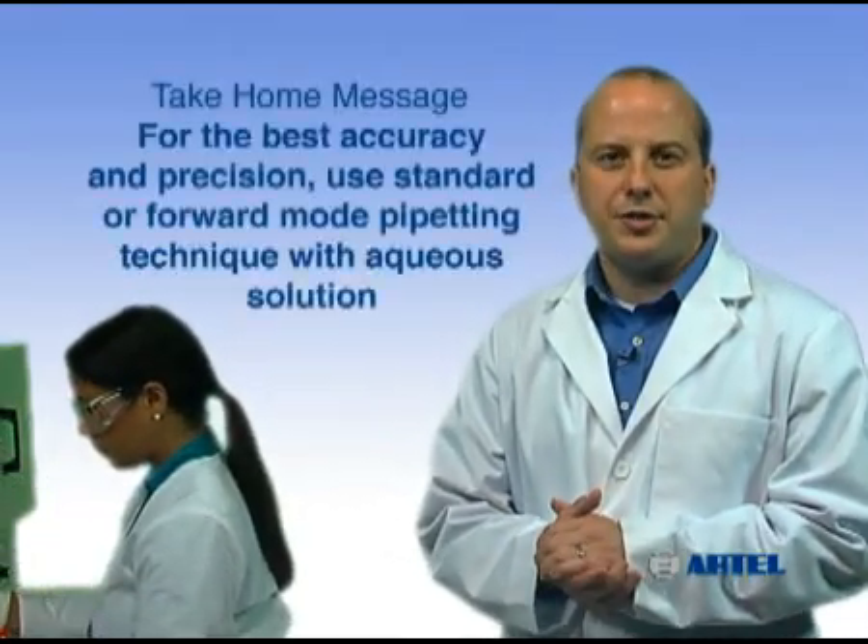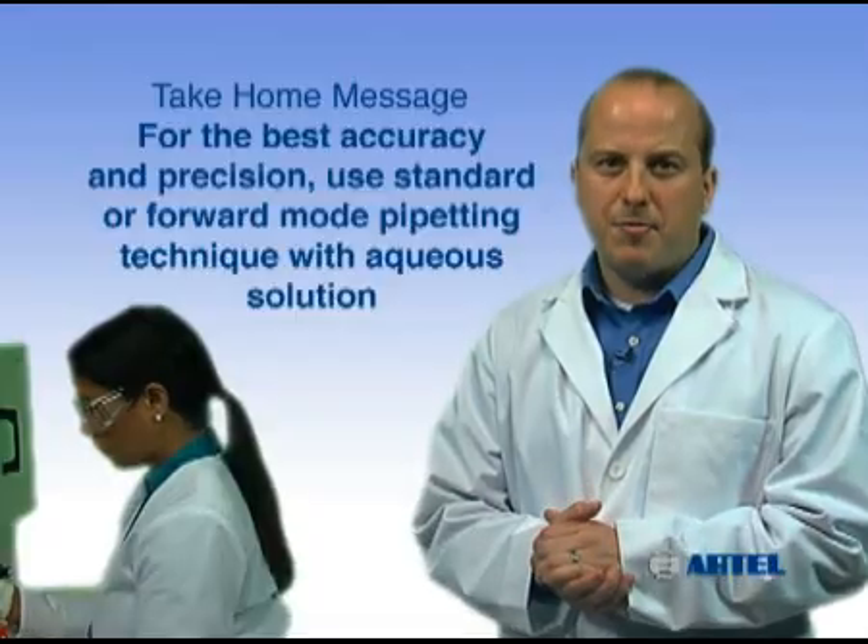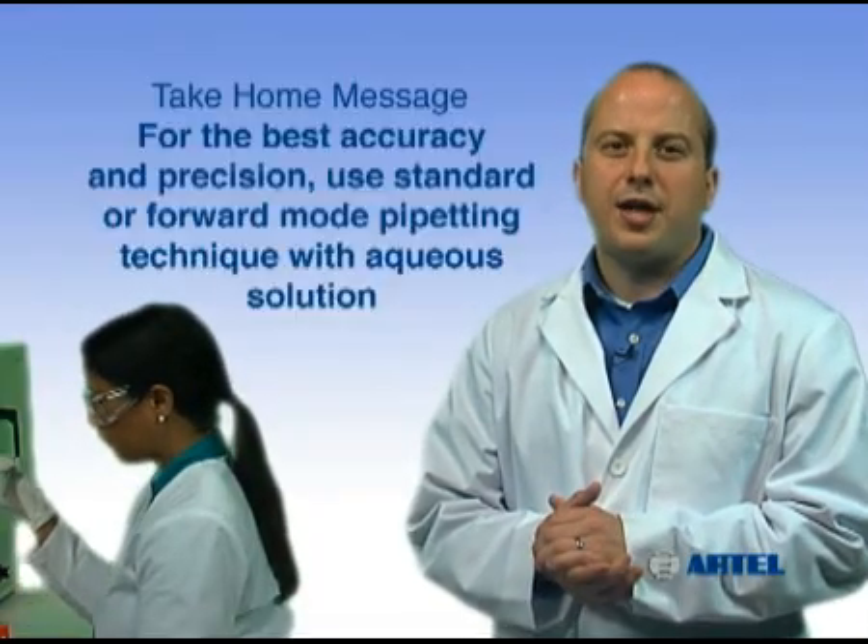Reverse mode may be the method of choice for pipetting viscous or volatile solutions. The take-home message is: for the best accuracy and precision, it is recommended to use standard mode pipetting technique when transferring aqueous solutions.